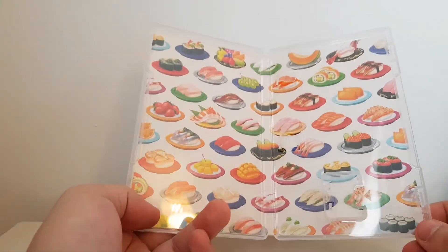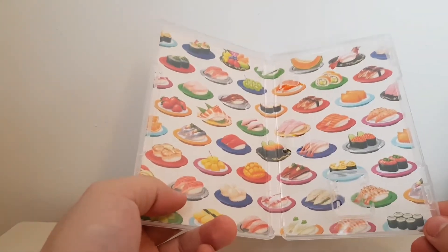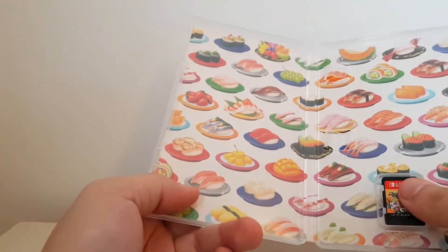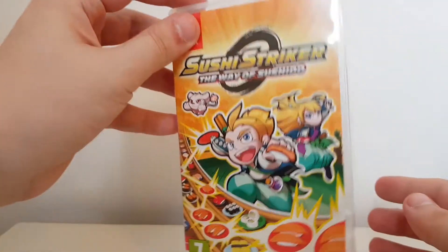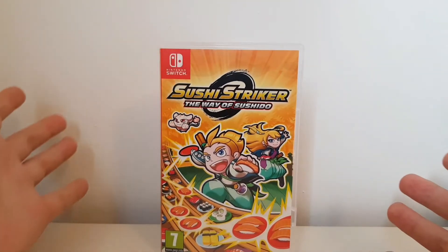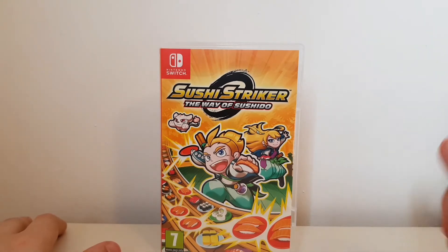Wow, look at that. I do love the art — this is definitely the most fun cartridge art I've come across. I like that a lot; I appreciate that one. So there we are — Sushi Striker is available today on the Switch and 3DS. If you're picking it up, I hope you enjoy it. I'm looking forward to playing it, and thanks for watching.